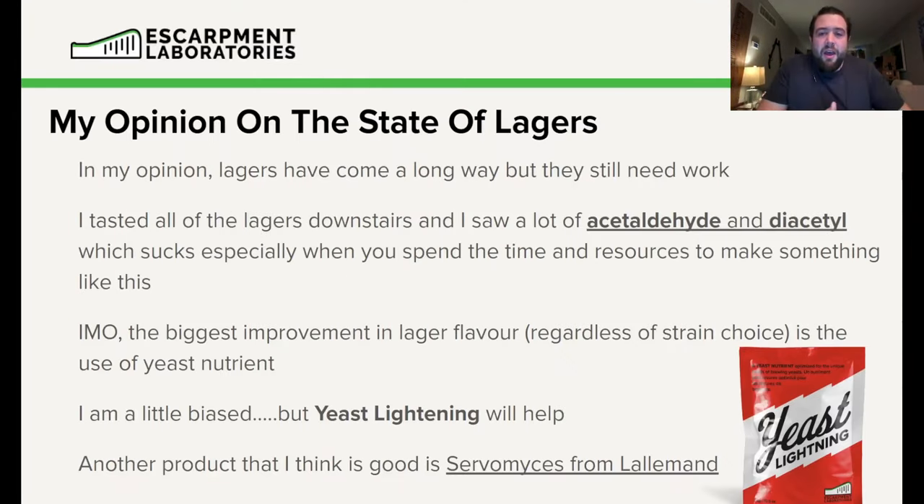My opinion on the state of lagers — and this wouldn't be an Escarpment Yeast presentation if we didn't mention Yeast Lightning — is that a lot of lagers would be improved by adding some sort of high-quality yeast nutrient. If you don't have access to Yeast Lightning, I'd be buying Cervomyces from Lallemand — I think that product is also very good. But I hope you find this useful and do want to work with us.